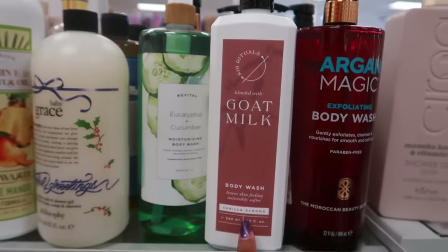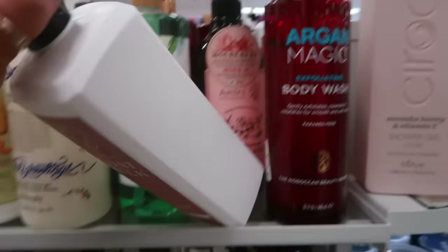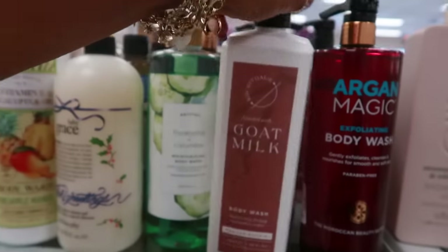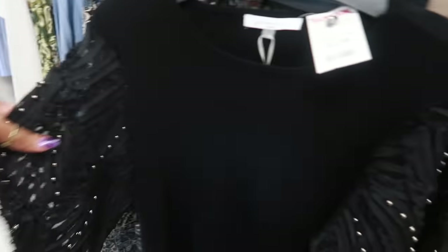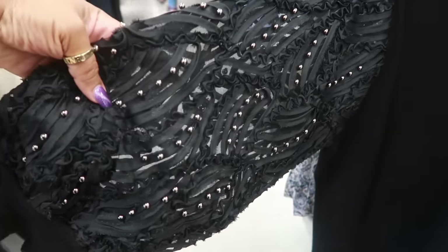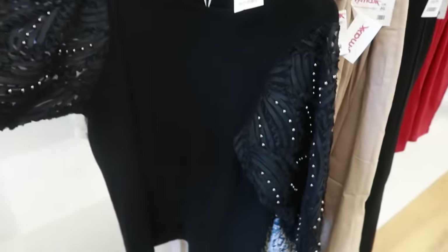The goat milk vanilla almond right here — that's $7. And then what is this? $25 — oh look at the sleeves, it's real busy.